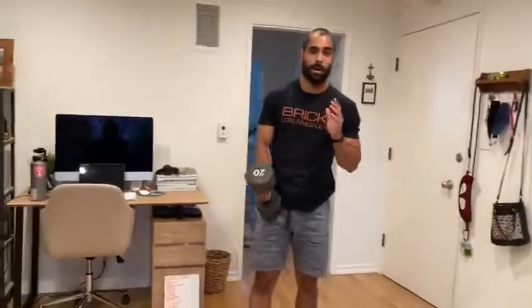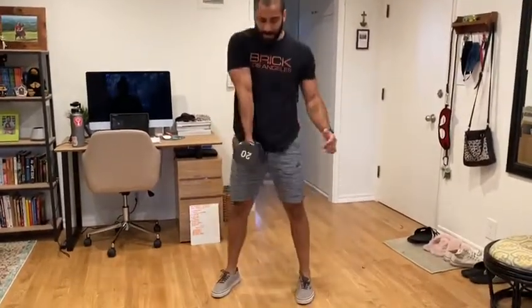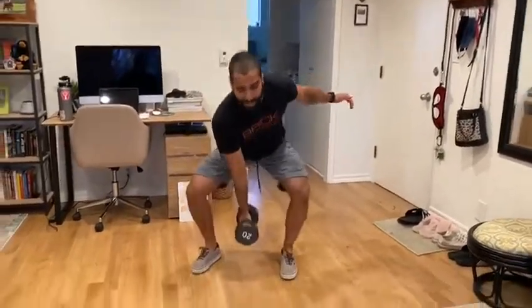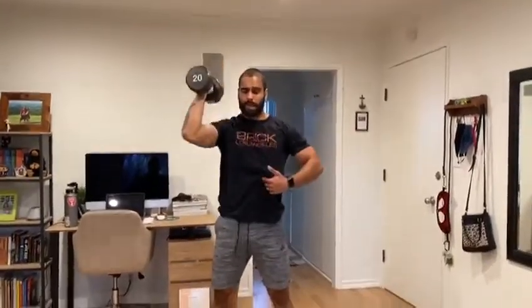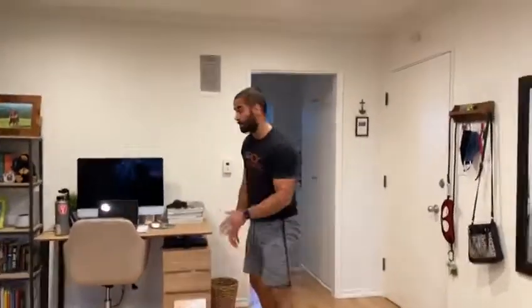After that, grab a lighter dumbbell or lighter weighted object. We're gonna go 20 seconds each of the following: dumbbell dead lifts right in the middle of your legs, make sure your hand goes to the hip; then 20 seconds of high pulls; 20 seconds of snatches; and 20 seconds of a strict press — keep the rib down, core nice and tight. Once you're done on the right, move on to the left. That's your dumbbell warm-up.